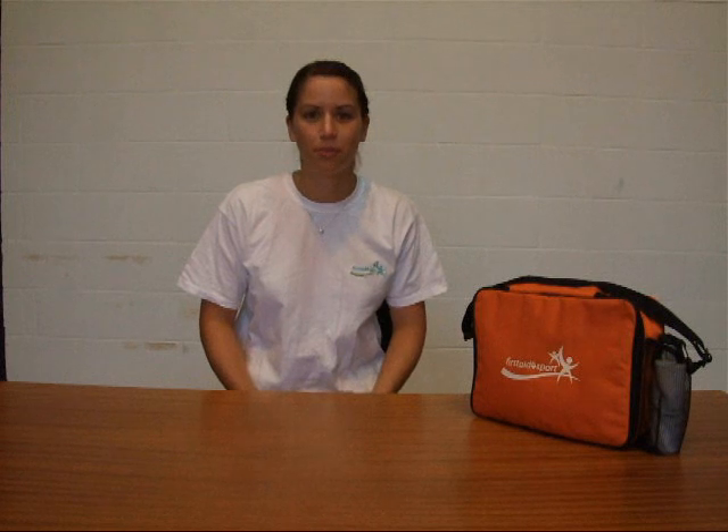Hello, my name is Gemma. I work for First Aid for Sport. I'm a state registered paramedic and I'm also a medical tutor for the Football Association.